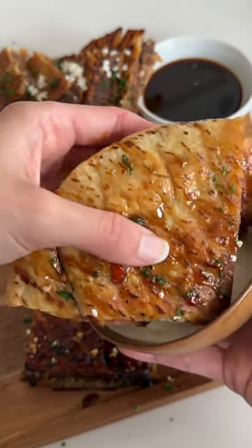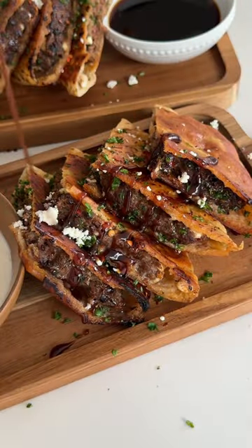This is my go-to dish I make when I don't feel like cooking. It's called arayas. It's basically a meat stuffed pita and it takes less than 30 minutes to make.